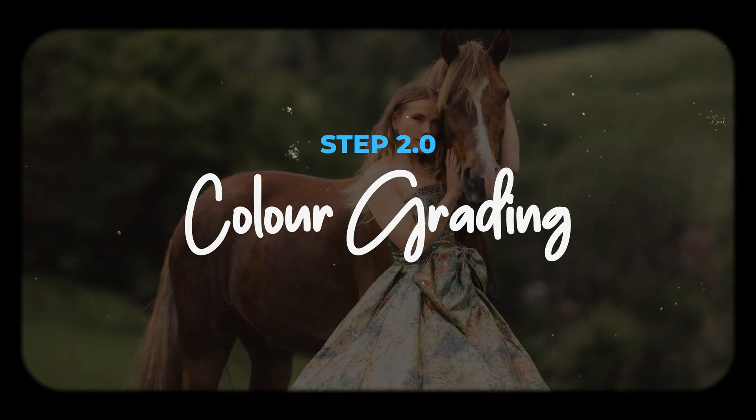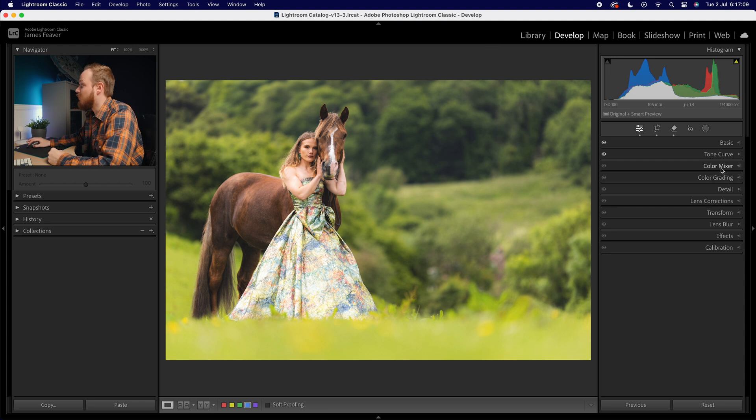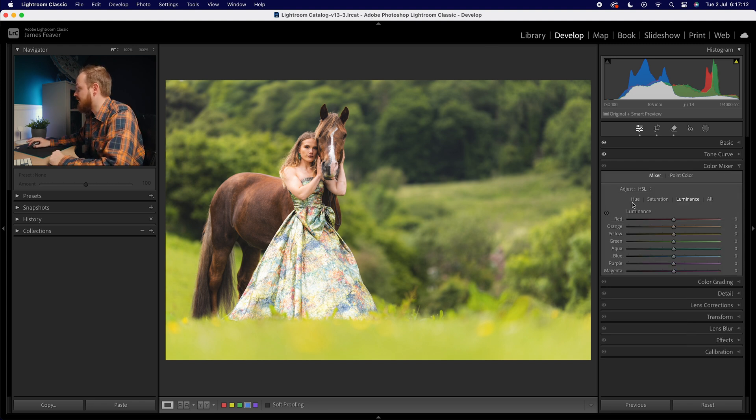Now let's move on to step two: color grading. We predominantly want to affect the greens and yellows in the photo using three specific tools — the color mixer, the color grading tool, and the calibration tool. The color mixer splits into three sections: hue (the type of color), saturation (the intensity of that color), and luminance (the brightness of that color). Saturation and luminance are what we'll mainly be changing in the green and yellow sliders to darken and create a moodier green effect.